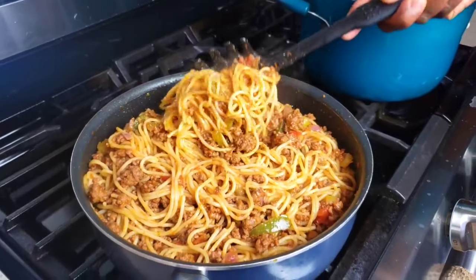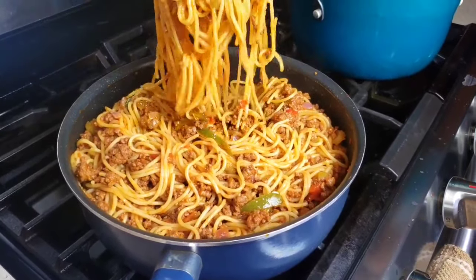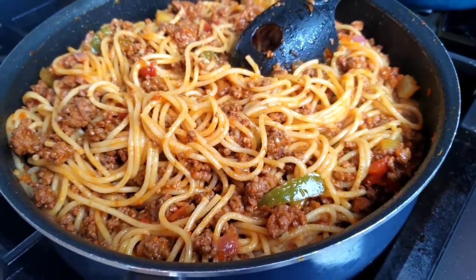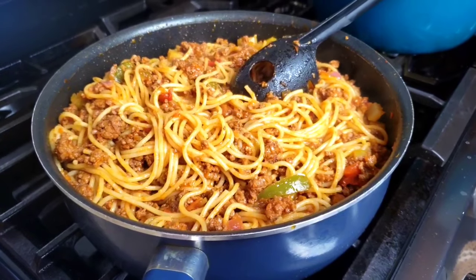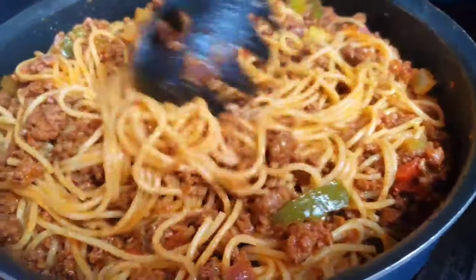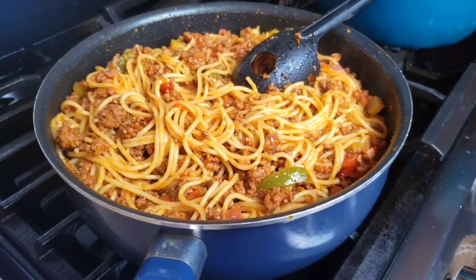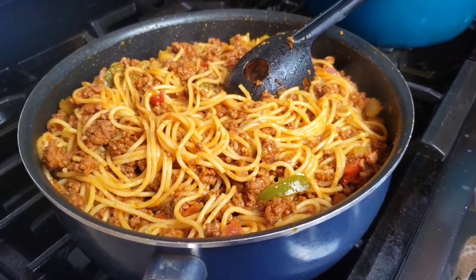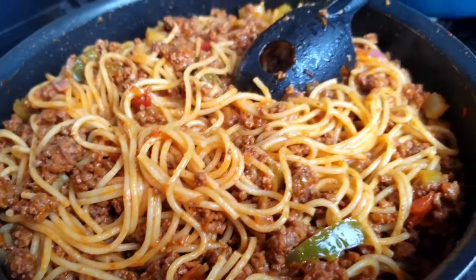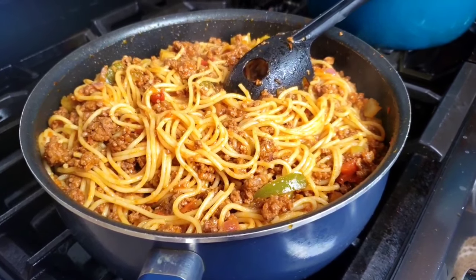Hello everybody, this is Mama Whiskey Chain. I hope you are having a great day. Today on Mama's menu, we are making easy spaghetti with ground beef. This recipe takes only 30 minutes from start to finish. We are going to make a mix of spaghetti, tomatoes, celery, green peppers, onions, and ground beef. The dish is very simple and delicious, so let's get started.